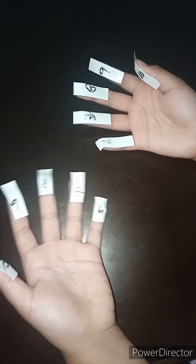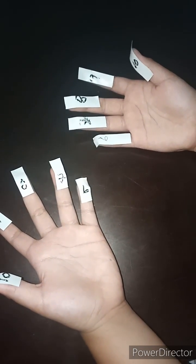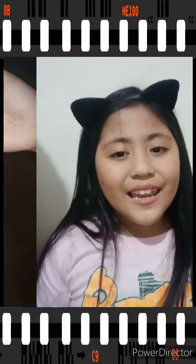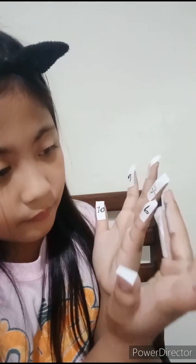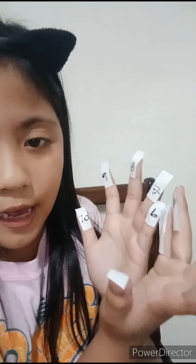Pag magmumultiply po tayo, pag tatapatin lang po ang imumultiply. Halimbawa po, 7 times 7. Nandito po siya sa pansinsinan. Ito po, pag tapatin po natin sila. Ito po, at ilang dito natin. Magiging po, 10 po sila.